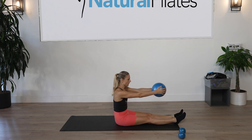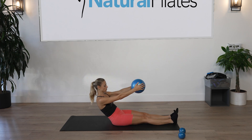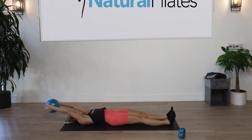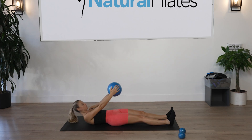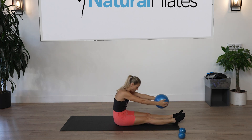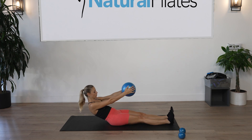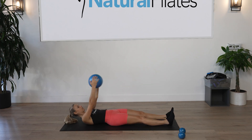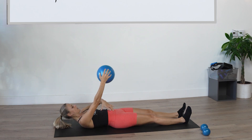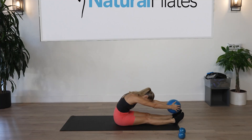Articulate the spine one vertebra at a time. Inhale to prepare, exhale tilt the pelvis, slow and controlled, roll down, pull that belly button in, stretch it over, inhale hands up, on exhale slow and controlled. Stretch all the way forward and roll up, lengthen the spine again. Squeeze the ball, roll down — squeeze, squeeze, squeeze — resist gravity, stretch the arms over, inhale hands up, pulling those ribs down towards the pelvis, stretch forward.